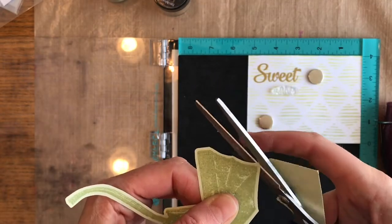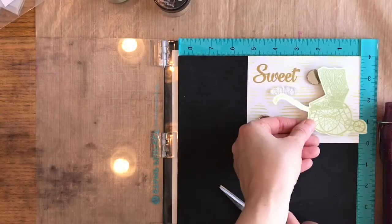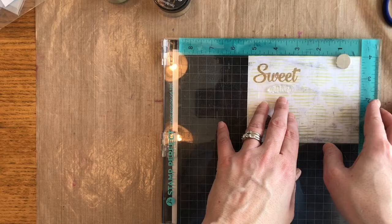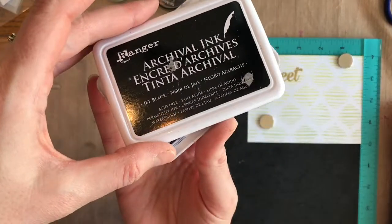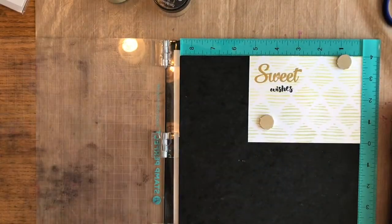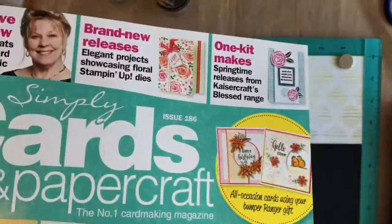I'm going to fussy cut out this pram image to see where I want to layer on my sentiments. After I position it where I think I'm going to want it, I can close my stamp press and then just add my stamped image. I've got some black archival ink now and stamped that, and here are some fun stencils I had picked up.